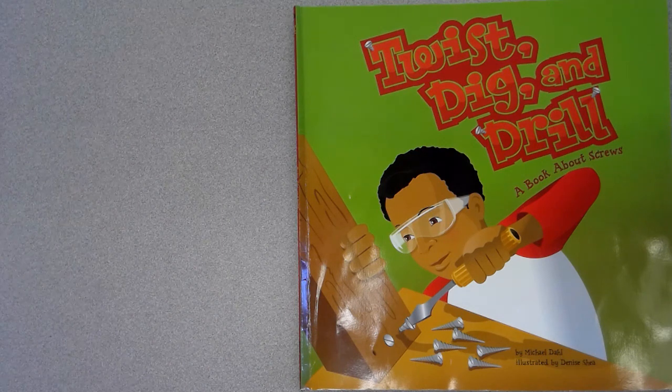Twist, Dig, and Drill: A Book About Screws, by Michael Dahl, illustrated by Denise Shea.